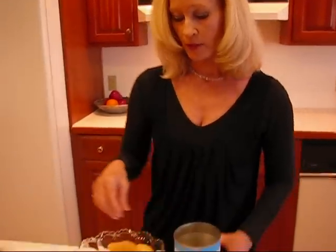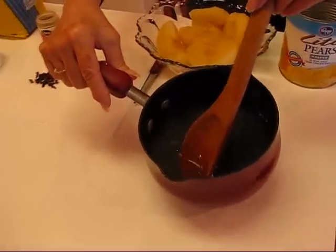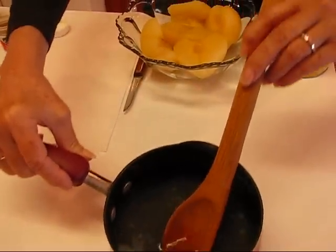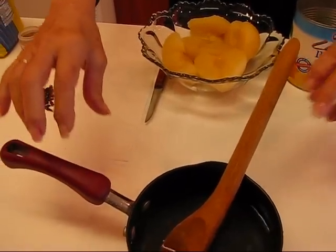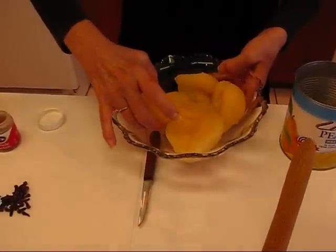When you get them, you'll drain them, and the juice from the pears is right here, and you want to hang on to that because you're going to use it. And the pear halves themselves we have right here.